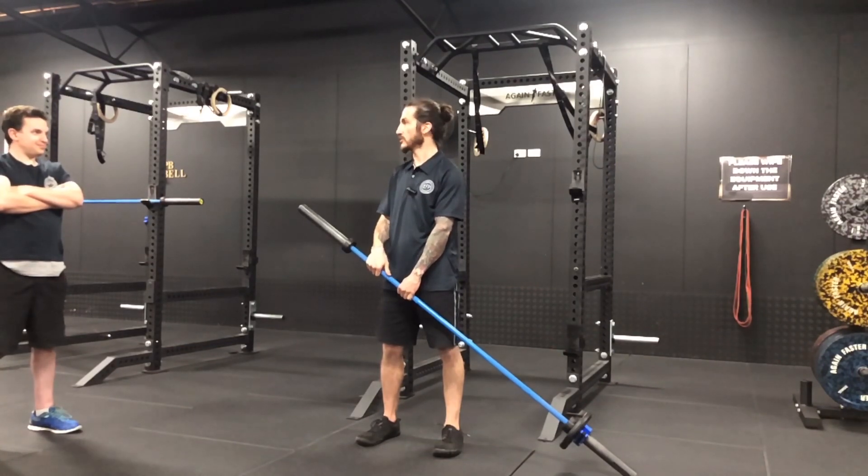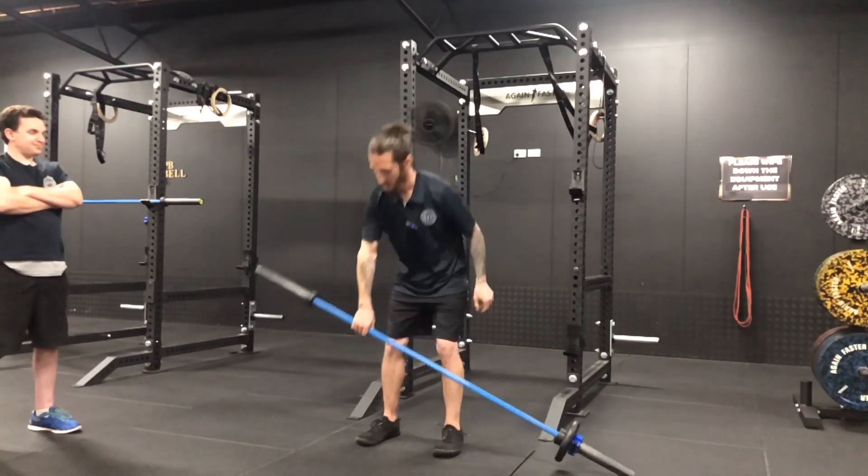Your load placement can be such a huge difference maker in what you're experiencing through these exercises.